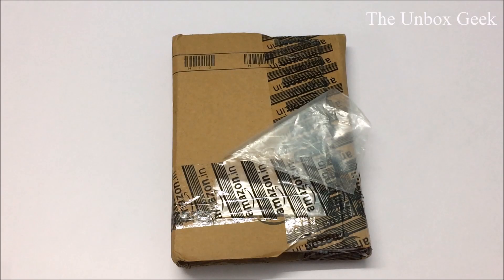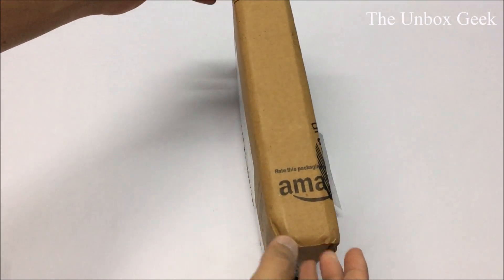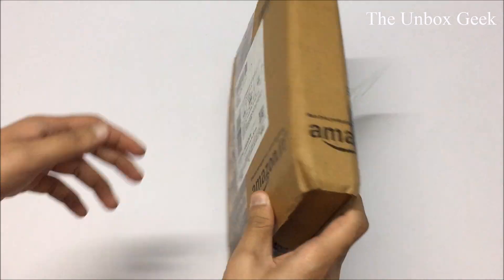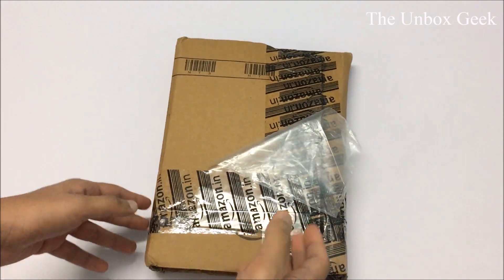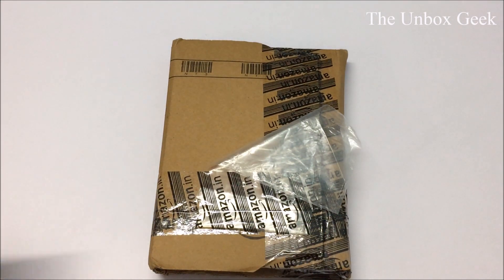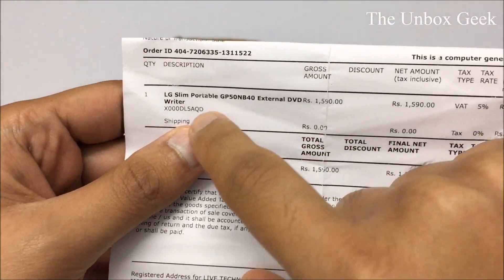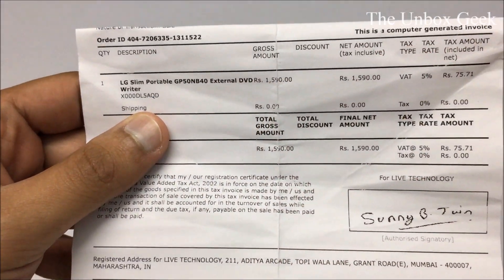Hey, what's up guys, this is Kamilash from the Unbox Geek, and in today's video I'm gonna be unboxing the LG Slim Portable External DVD Writer, which I got from Amazon — as you can easily tell by looking at the packaging, all Amazon branding. And it has cost me 1590 rupees. Let me show you guys — there you go, LG Slim Portable External DVD Writer for 1590 rupees.